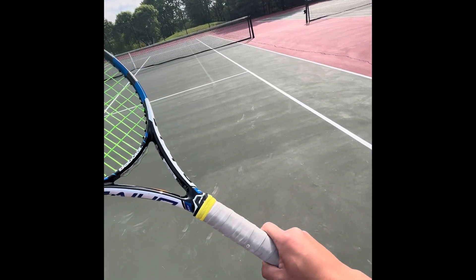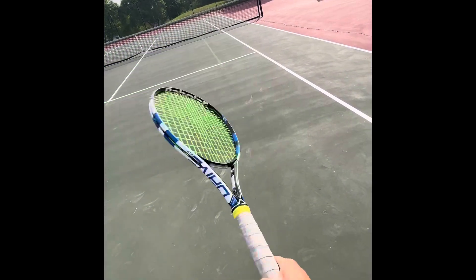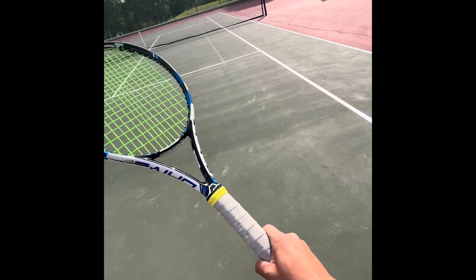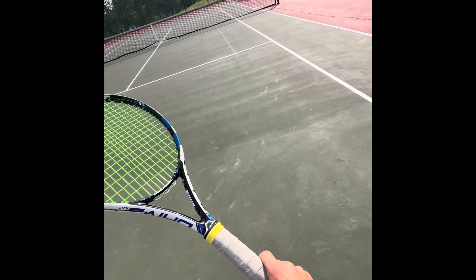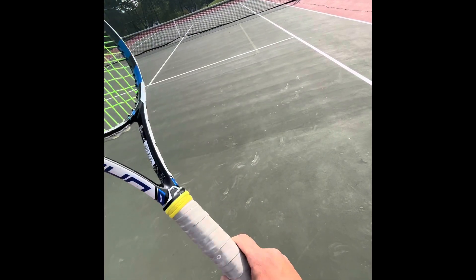My grip is slightly further over semi-western, and that's it. I'd recommend you could use a semi or go eastern, but the finger position always remains the same for me.